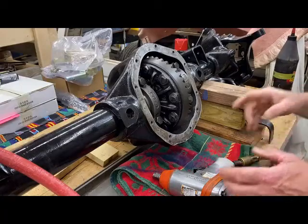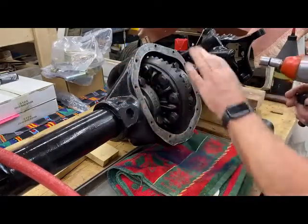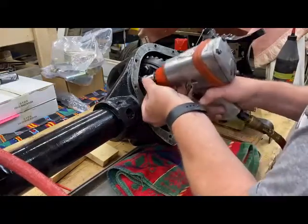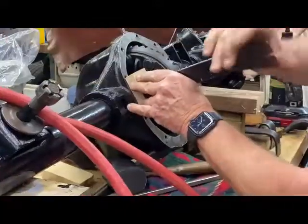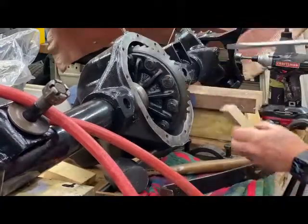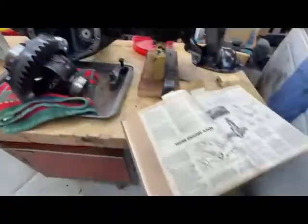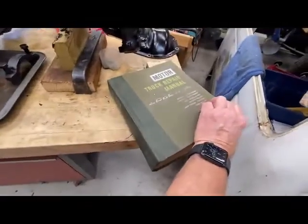I'm going to remove the differential from the housing. I'm going to remove the bearing caps first and keep them in the same order that I take them out. I've removed the differential from the housing using a pry method that I got out of this 1975 Motor Truck Repair Manual.